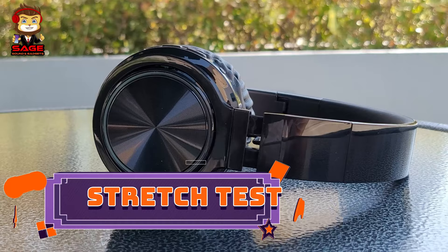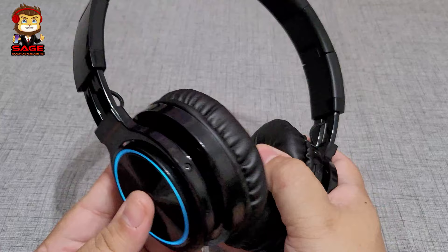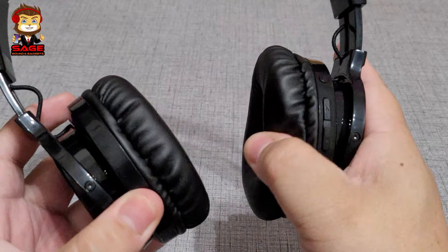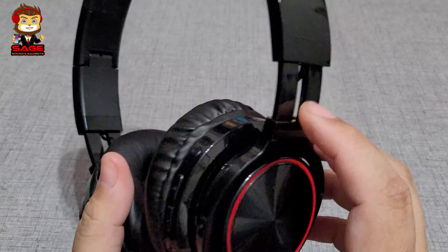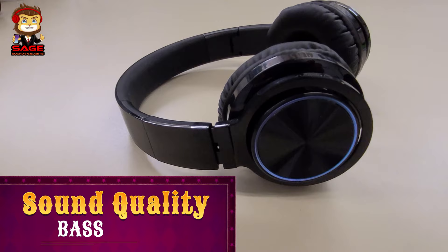Moving on to the stretch test — this is a test for people who want to know if these headphones can handle a big head or just how much they stretch. One, two, three — no crazy sounds, just me pressing on the ear cups. Keep in mind this is plastic, and plastic bands can tend to break, but there were no crazy sounds.